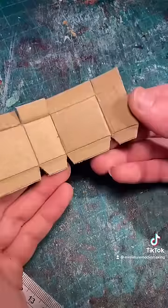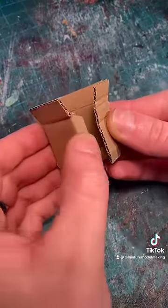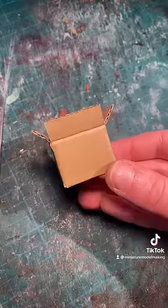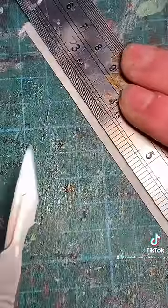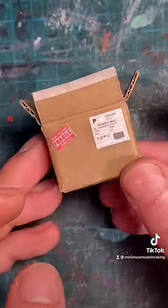Once that's done you can fold up the box and glue it in place. Once that's dry you can print off a shipping label and some fragile stickers and attach them to the box. Then cut a thin strip of masking tape and attach along the openings at the top and bottom of the box.